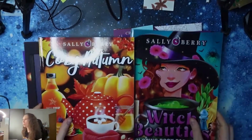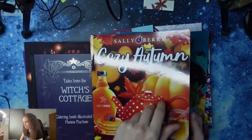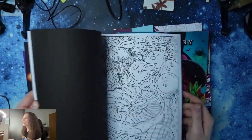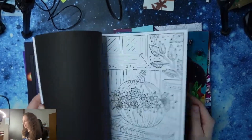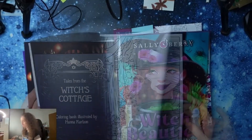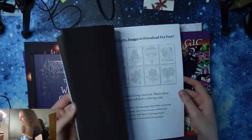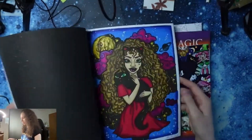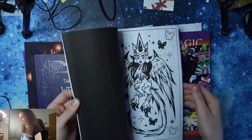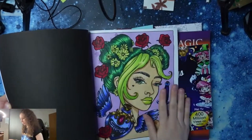As next, coloring books by Sally Berry — I showed them to you as well, so we'll just look at them very quickly. This is the Cozy Halloween coloring book, and this Witch Beauties, where I colored the pictures. I will show you them only very quickly because you saw them last time.